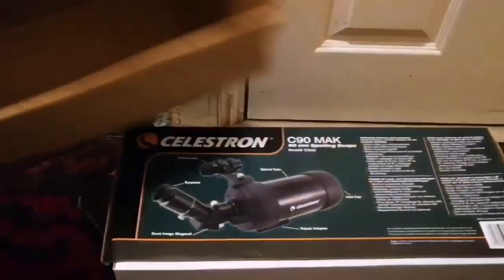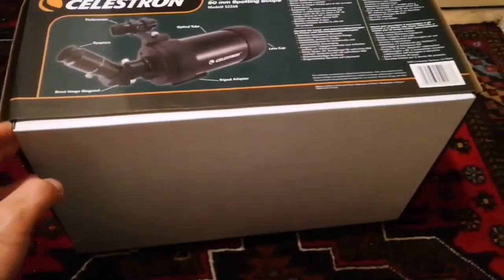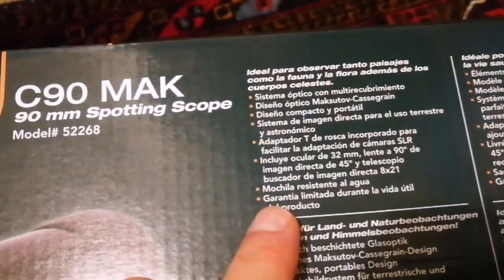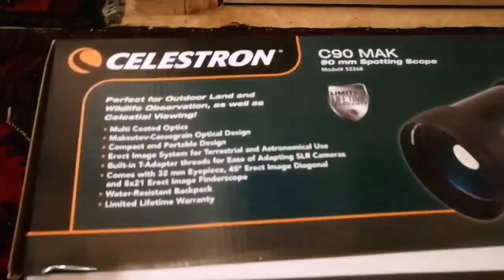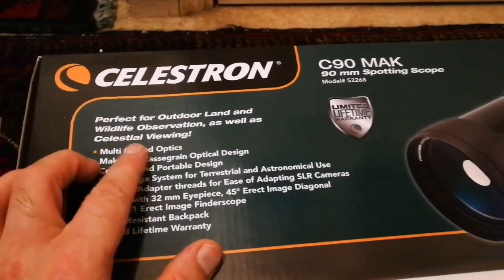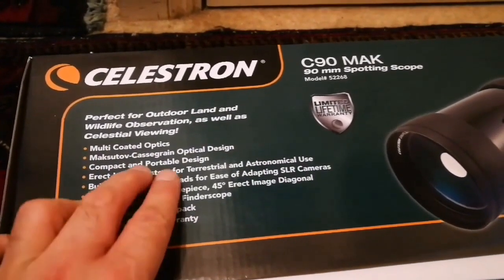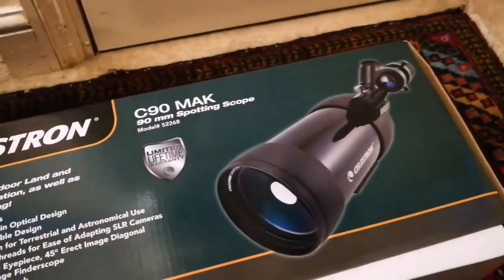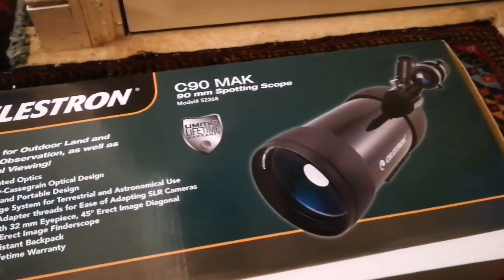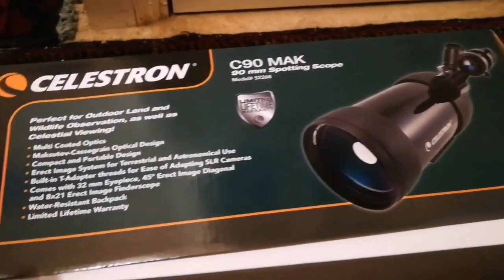I have removed the outer box from the actual box — it looks like a large shoe box. All the specifications are written here. It reads: perfect for outdoor, land and wildlife observation as well as celestial viewings. Multi-coated optics are very important. It makes it very compact — it is three times folded on itself to make this size, about 30 cm. That means practically you have a tube which is folded — originally it was around 90 cm, nearly one meter — and now it is only one foot or 30 cm. That makes it really compact.